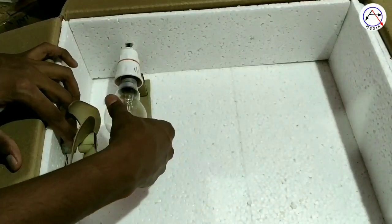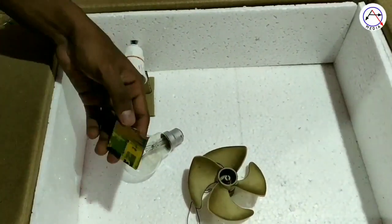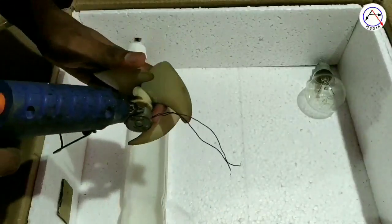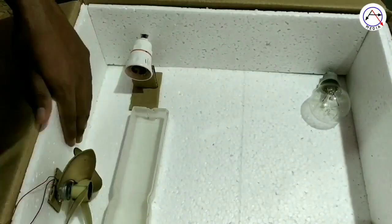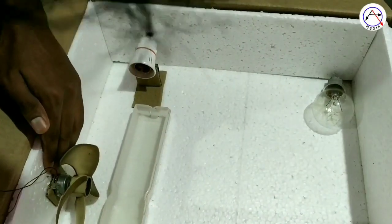Now we want to use this fan. If you want to use the fan, you can set the temperature for all the time. Then we will set the fan here. We will glue it here. When we put it on the hole, we will set the fan in the box.